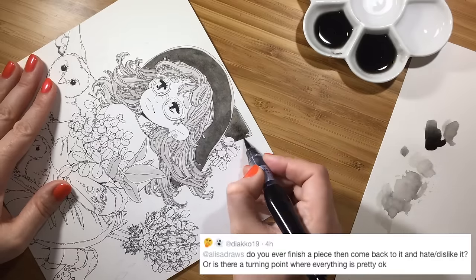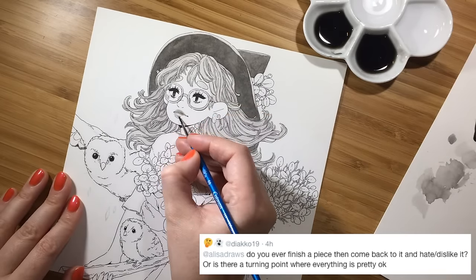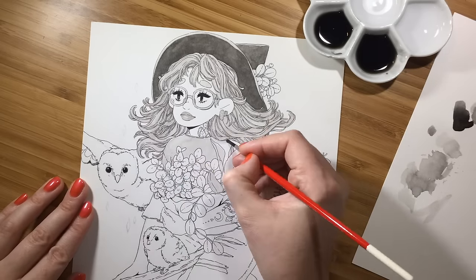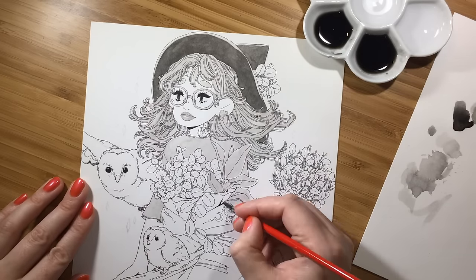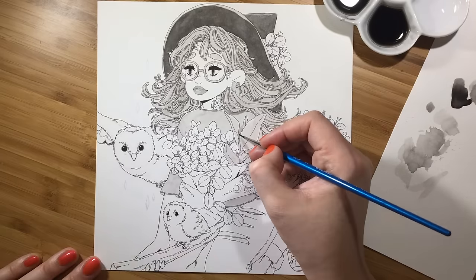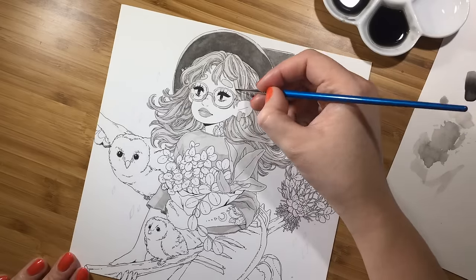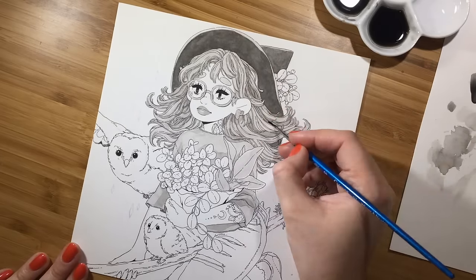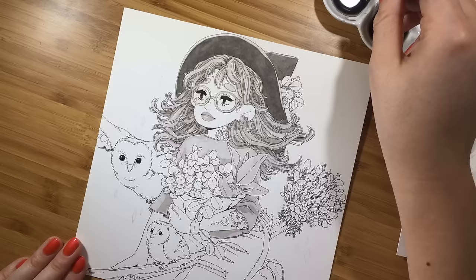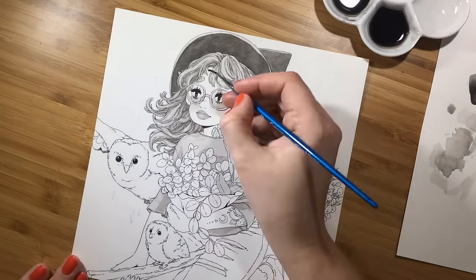Second question: do you ever finish a piece, then come back to it and hate or dislike it? No — I usually get that feeling if something is wrong with my drawing right away. Sometimes I can pull it through and figure out how to make it work or fix it, but if not I just throw it away and start from the beginning. I almost never work on pictures in one sitting, so I have plenty of time to leave it, come back, see more mistakes and fix them. In the end, I usually like my pictures.